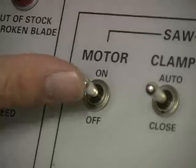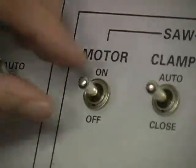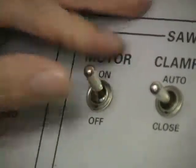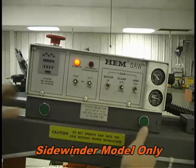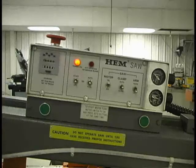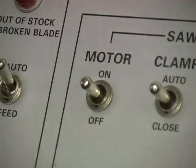The motor switch has three positions: on at the top, neutral in the center, and off on the bottom. Place the switch to the on position to start the motor. The Sidewinder model will require pressing both green buttons at the same time to start the motor after placing the switch to the on position. The switch must be in the neutral center position to power up the control.